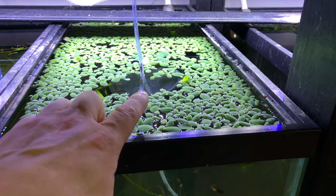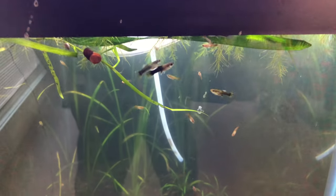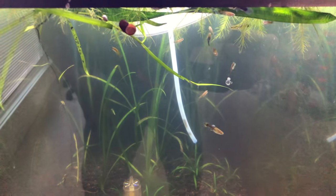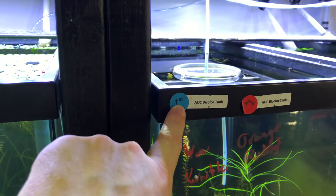Then up top here we've got the all other color guppies — we'll see when they grow out, but they actually came from an award-winning line too.